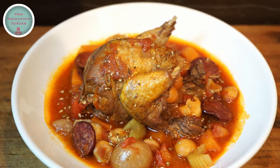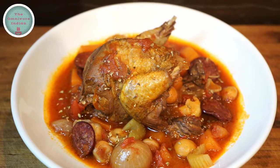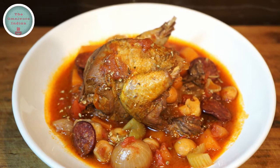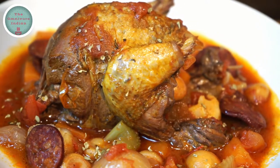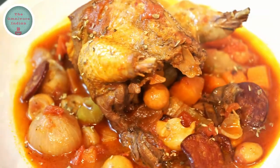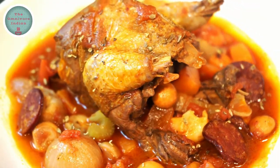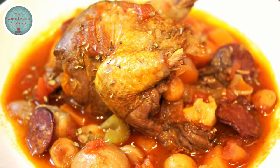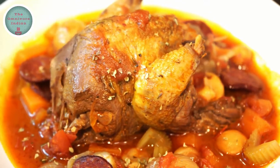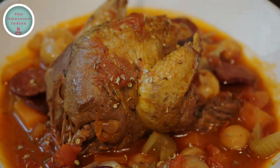During the autumn and winter months, this is a hearty, delicious dish cooked in the old fashioned way, which uses the full bird and nothing is wasted. Please allow for one grouse per serving. If you liked this recipe, give it a thumbs up and subscribe to my channel, The Omnibore Indian, for more. Enjoy. Bye.